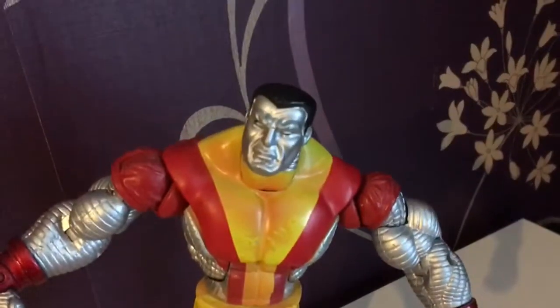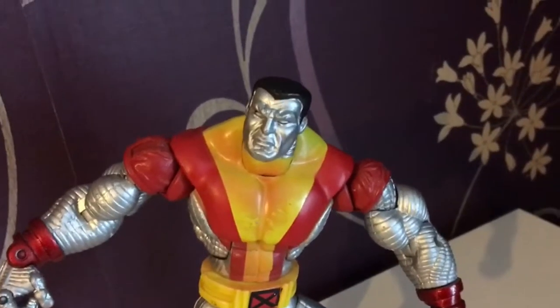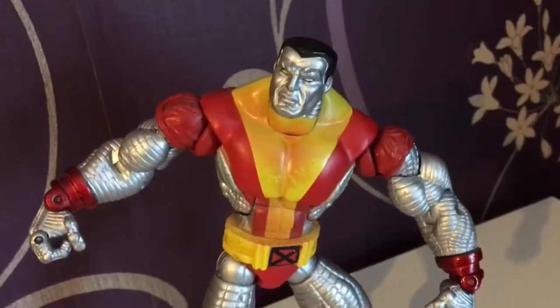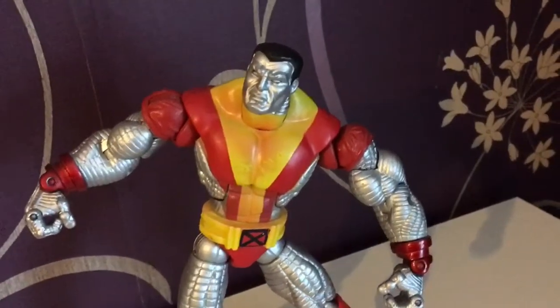The head sculpt is still a really good head sculpt. We need a more modern Colossus though — one from now, one with a moustache perhaps. And maybe a human-sized Colossus; one smaller than this one would be pretty cool.